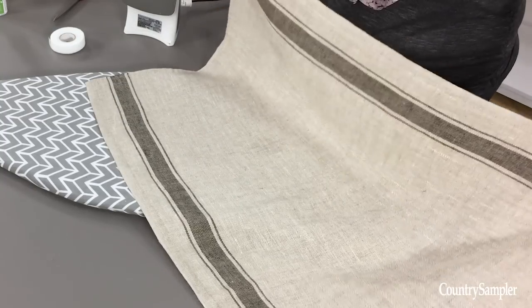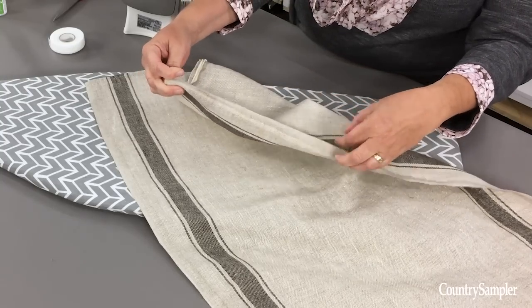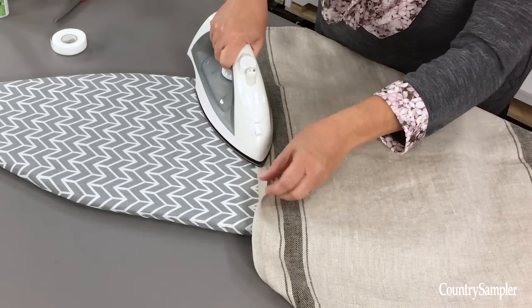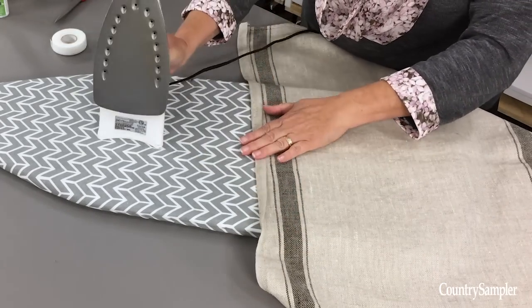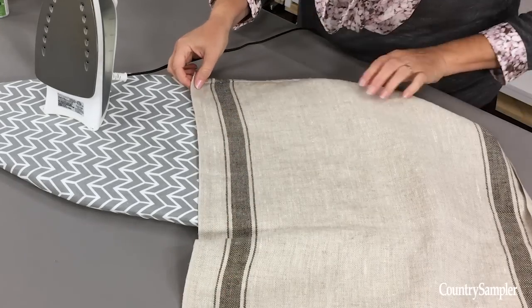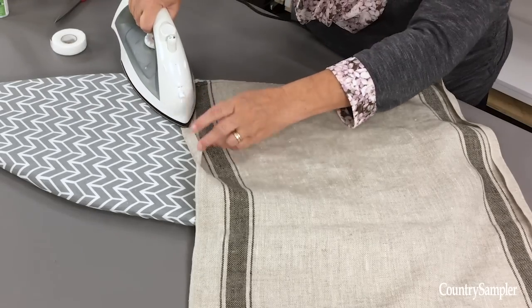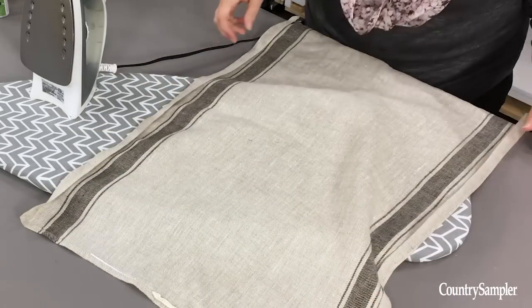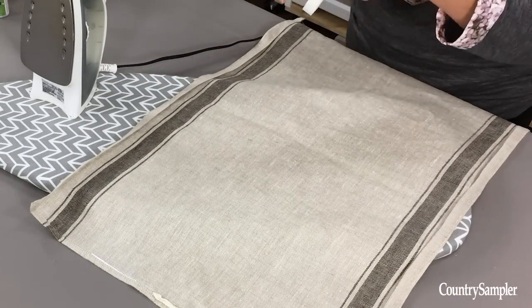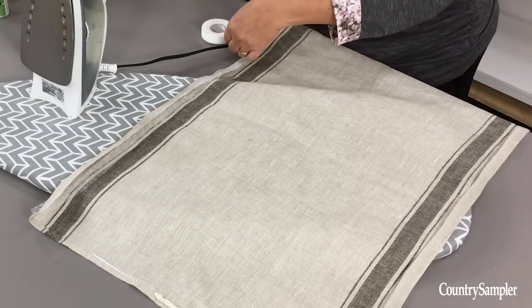Once you're done with that, you're going to want to fold the long selvedge edge under and press to make sure that you have a spot to put the fusible hemming tape and it's an easier guideline for it. Repeat the same thing on the opposite side of your towel. When that's done, take your fusible tape and extend it along the long ends and then cut a piece.